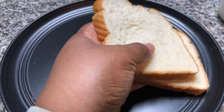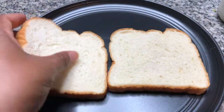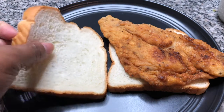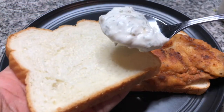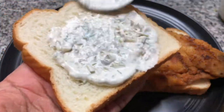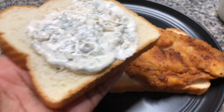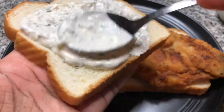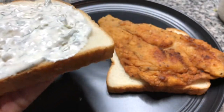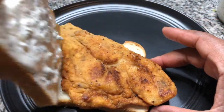We have the flounder all nice and fried up, so I'm going to do it justice and make a sandwich. I'm just going to do two pieces of white bread and some of this wonderful tartar sauce that I made just the other day. I'll put that link here if you haven't seen it already — make sure to go watch it. And put the sandwich together.